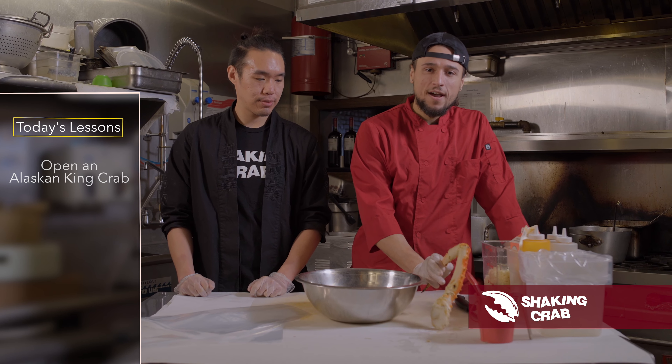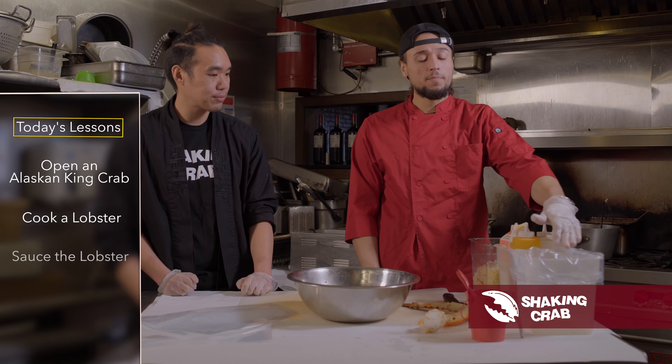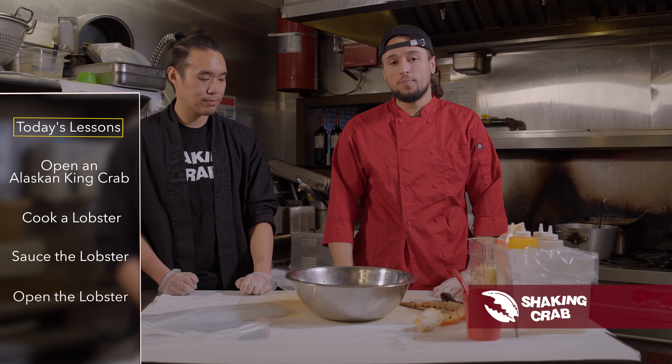Y'all have been invited to the Shaken Crab kitchen today. My name is Kevin, I'm one of the owners. My name is Julis, I'm the executive chef here. Today we're going to be teaching you how to open an Alaskan king crab, cook a lobster for you, sauce it up, put it in the bucket, and show you guys how to open it. Let's get shaken.